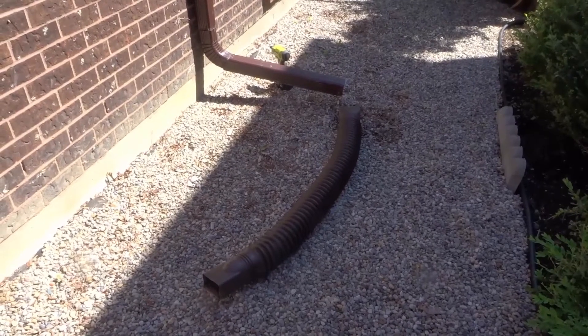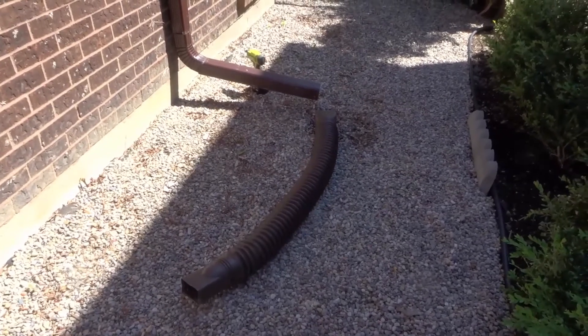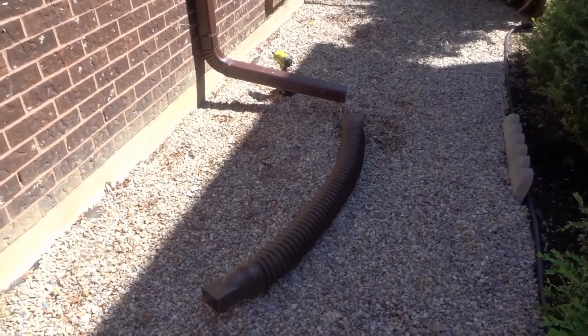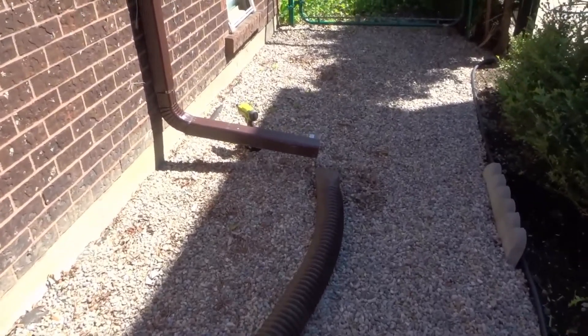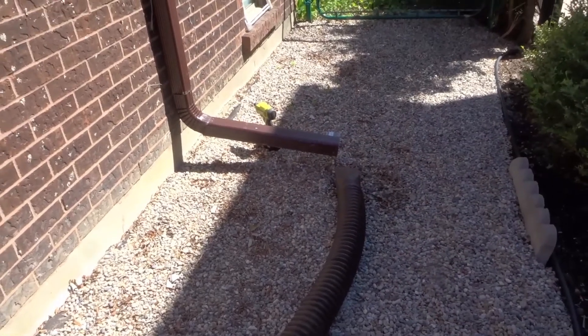Hey everybody, I'm here today to show you how to redirect rainwater away from your house. In this simple tutorial I will be going over a simple, easy, unbelievably easy thing that you can do to get that rainwater that is coming down through the downspout away from your house.